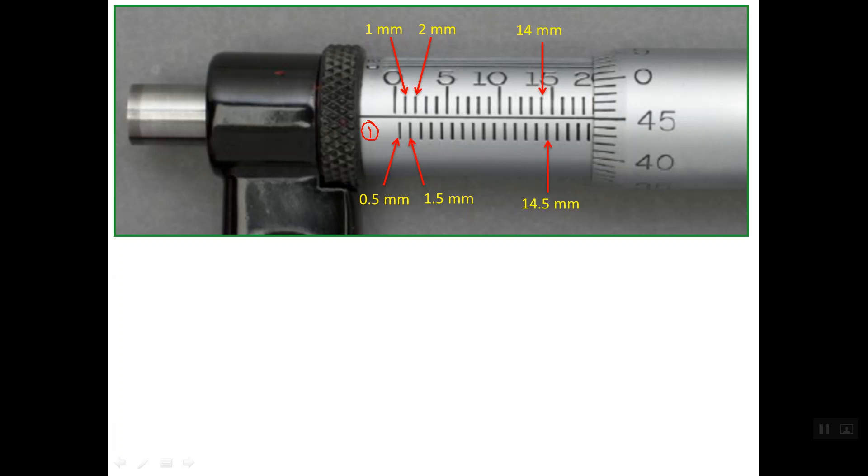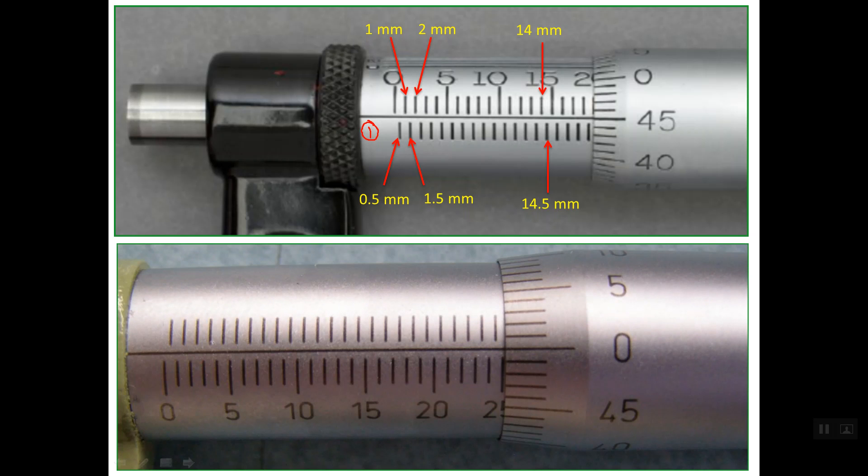Some manufacturers change the location of the millimeter and half-millimeter lines. As you see here, the whole millimeters come below the reference line and the half millimeters come above. The reading method is the same: this is the half millimeter line, this is 1 mm, 1.5 mm, 2 mm, 10.5 mm, 13 mm, and this is the last line on the sleeve which is line number 25. This is how to read the main scale or sleeve scale.